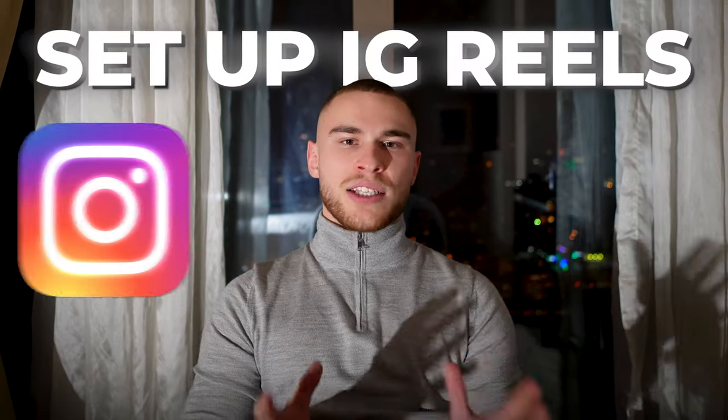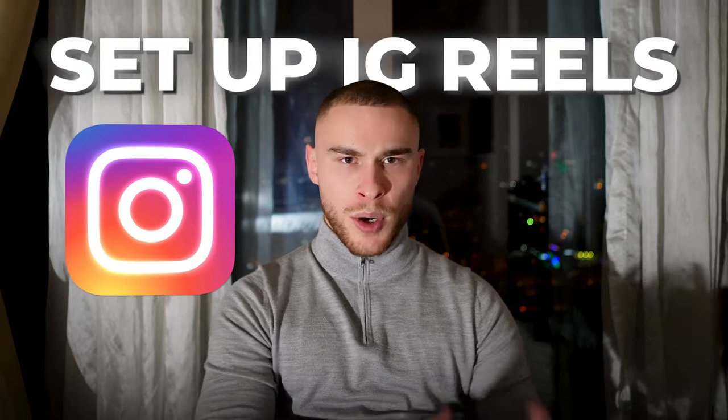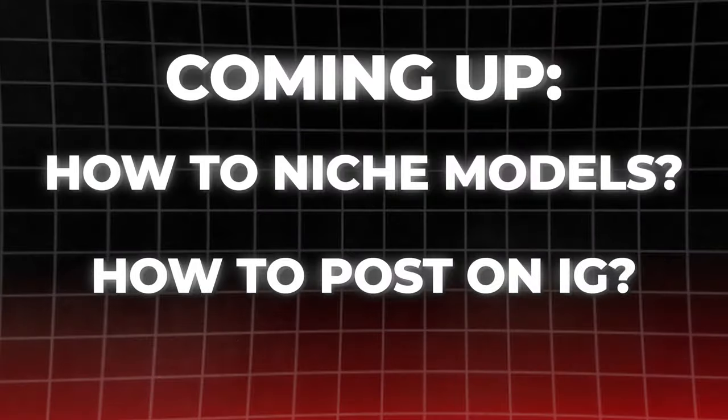I'm going to tell you guys exactly how to set up IG Reels accounts for your models, how to niche them, and how to exactly post. I'm in Istanbul right now getting ready for my event, which is tomorrow — a Hose and Cash event. If you're not inside yet, the link to it is in the description below.